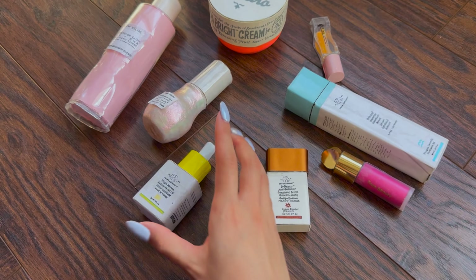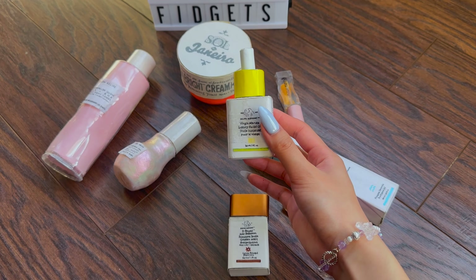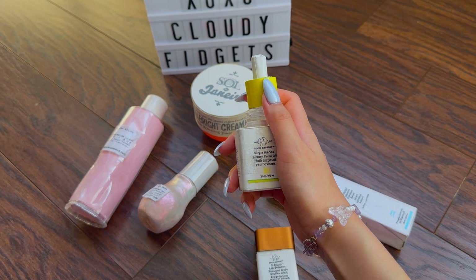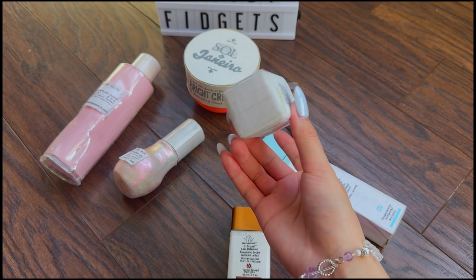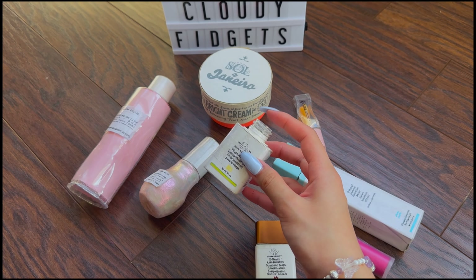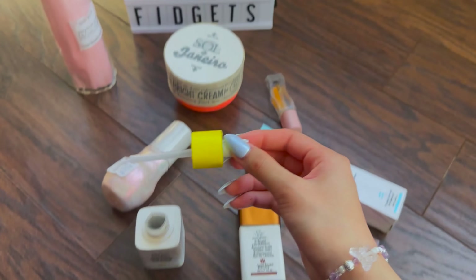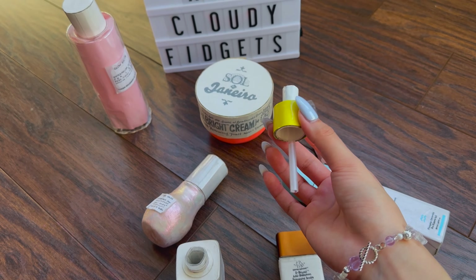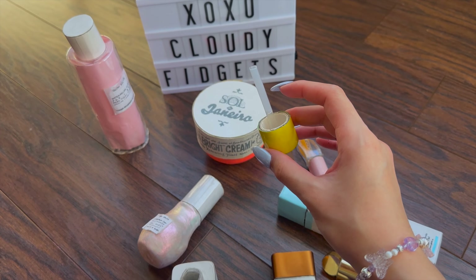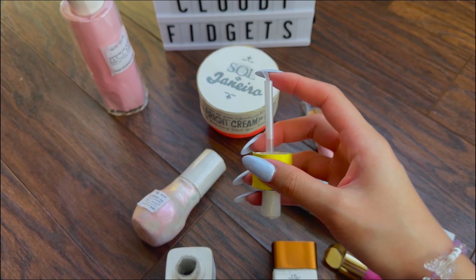Now moving on to this cardboard Drunk Elephant face oil. I've made everything here with either paper or cardboard. Here's what it looks like, and you can also twist off the cap. For the base, it's four pieces of cardboard along with one at the bottom and one with a hole at the top. This again is a plastic tube I've made at the top, pretty similar to the Glow Recipe one. For the top part, it's one roll made with cardboard and another roll on top. This one is just a little plastic straw along with another small piece of plastic placed inside the straw to make it look like a little drop.